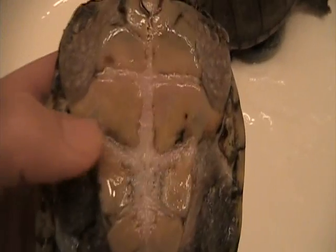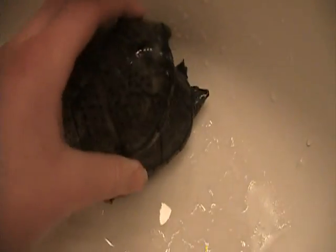The reason the males are concave and the females are flat is because when the males mount the females, the curve helps.